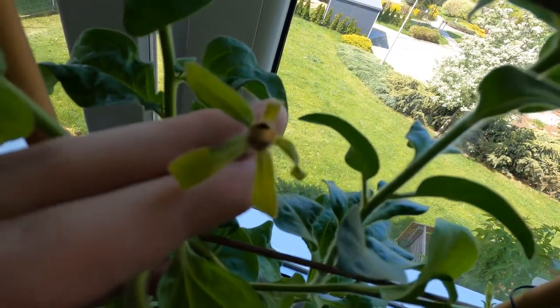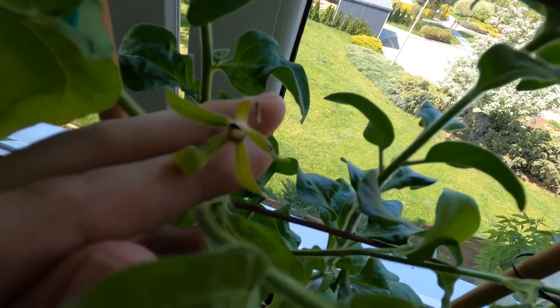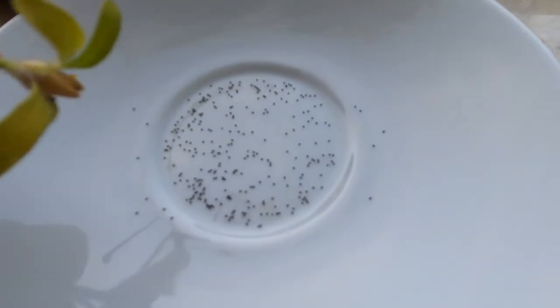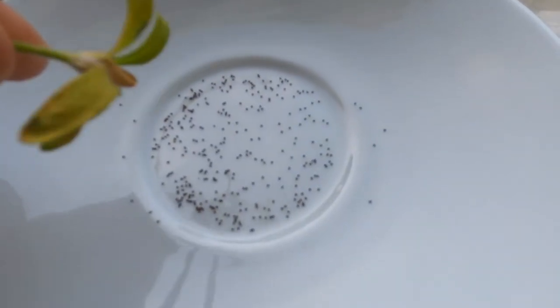After that it will dry up — the cone containing the seeds — and from that cone you simply get your seeds. There are all the seeds you want to reproduce and spread petunia around the world, around your house, around your garden. That's all you need to do to get some petunia seeds.